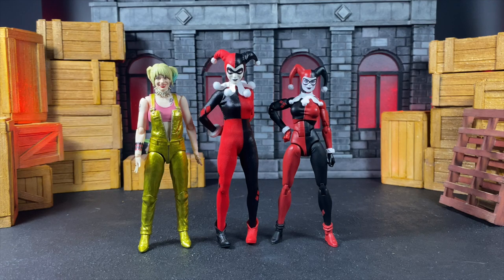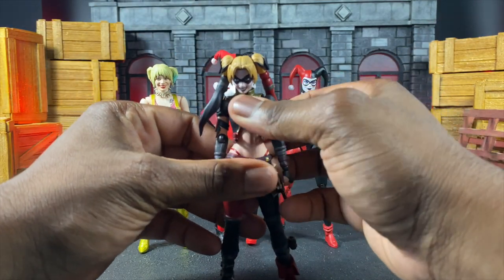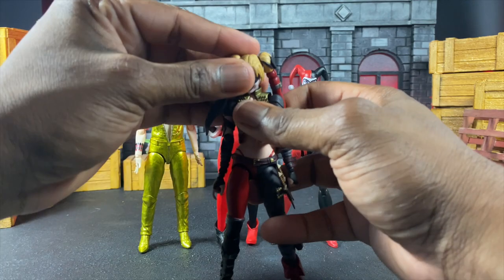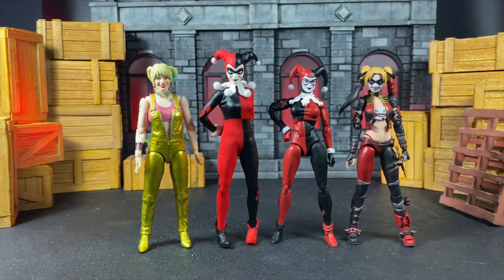Then we have the Injustice Harley. These are all the Harleys I own outside of the original Suicide Squad Harley. Here we are with the multiverse of Harley — this looks pretty good. She might be the biggest one yet but is still going to be smaller compared to other Mezcos, so let's get to that.